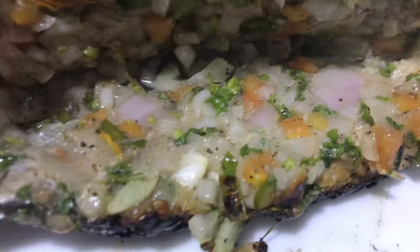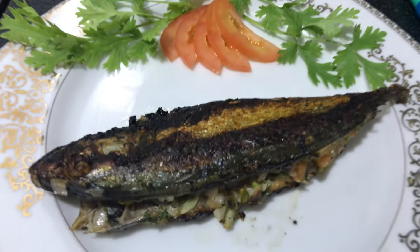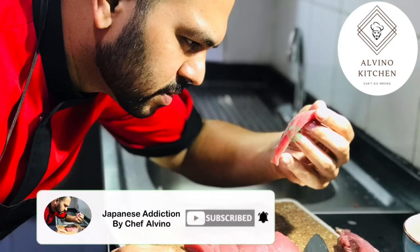Hi my lovely people, this is Chef Alvino, Japanese Addiction. Hope you all are doing well. Today's recipe is mackerel stuffed with salad — very easy, very simple. I'm going to show you how to clean it quickly without any mess. It's so delicious it will be finished within seconds. Look at this — it's so yummy! Please do try this recipe, it's very simple, very easy.